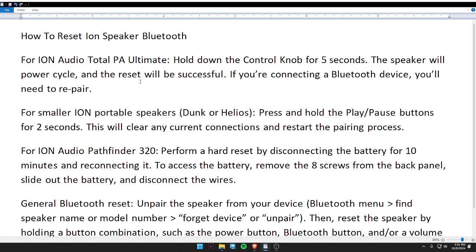Hello guys, welcome back to my video. In today's video, I'm going to tell you how to reset an Iron speaker Bluetooth. First of all, for the Iron Audio Total PA Ultimate, hold down the control knob for five seconds.